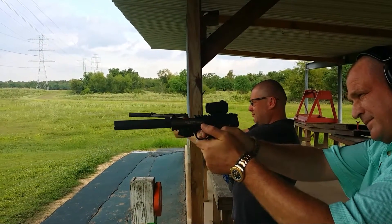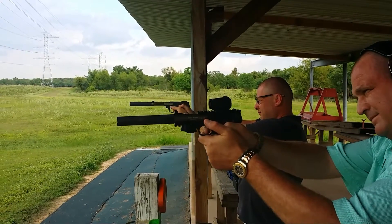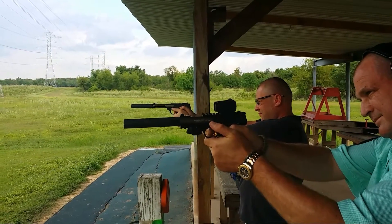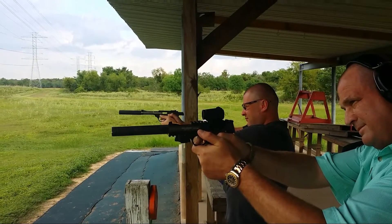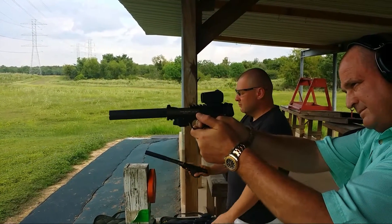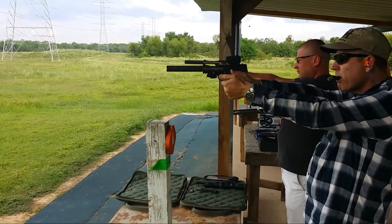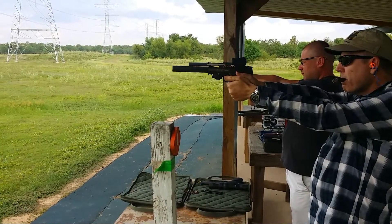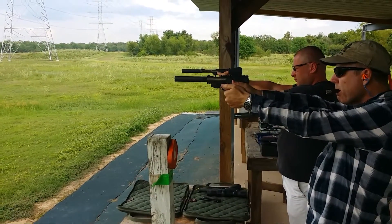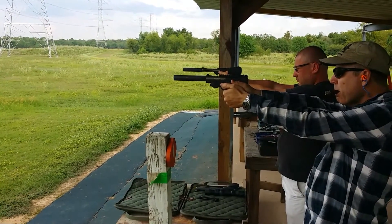We want to alternate. Let's try it. I'll be here today, let's go.